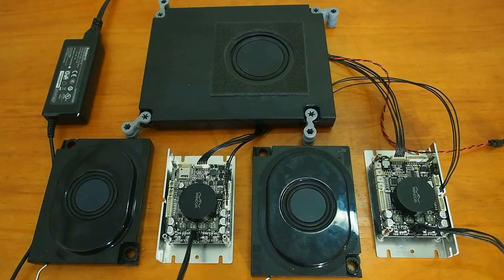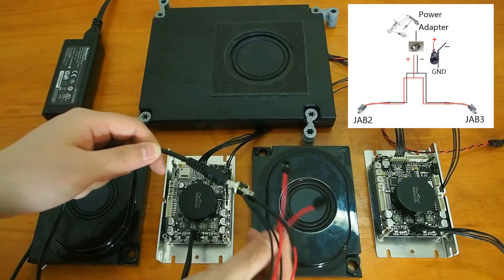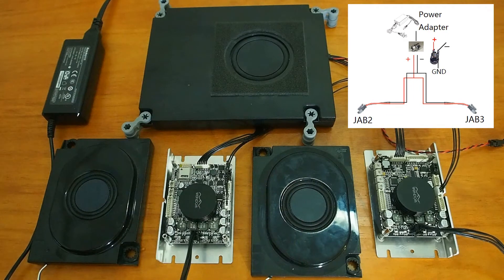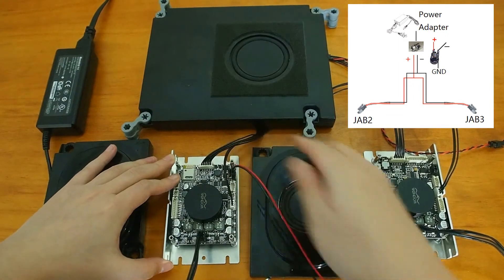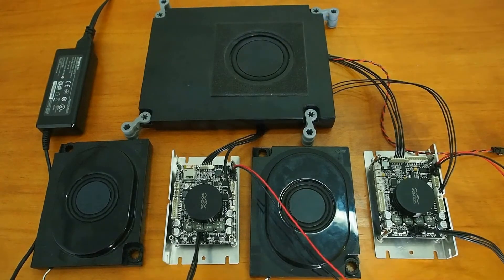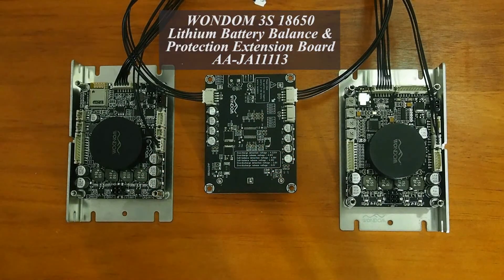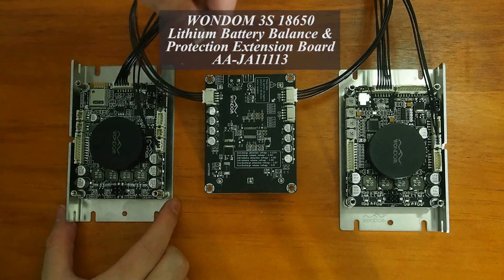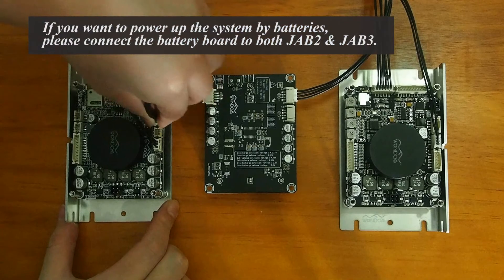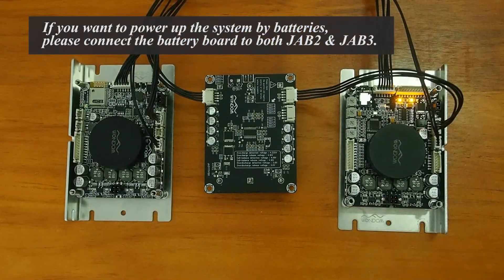JAB2 and JAB3 can be powered up separately by two different power supplies, but it is suggested to power up the boards using one adapter. We can also power up the system with batteries. This is the Wondom 18650 lithium balancing and protection extension board, AAJA11113. We need to connect it to both JAB2 and JAB3 to power up the whole system.